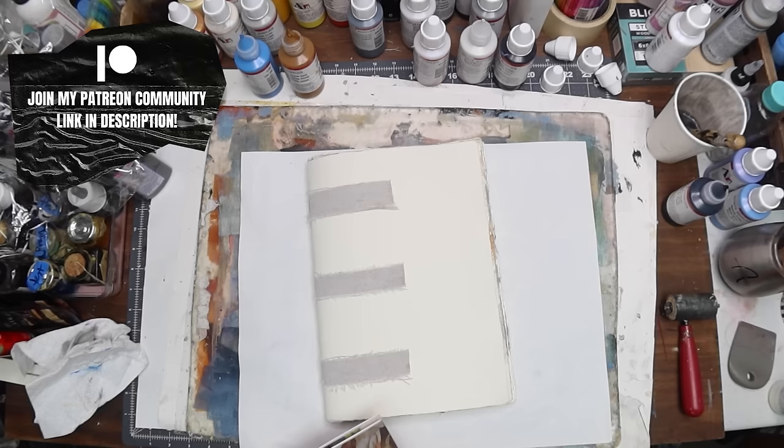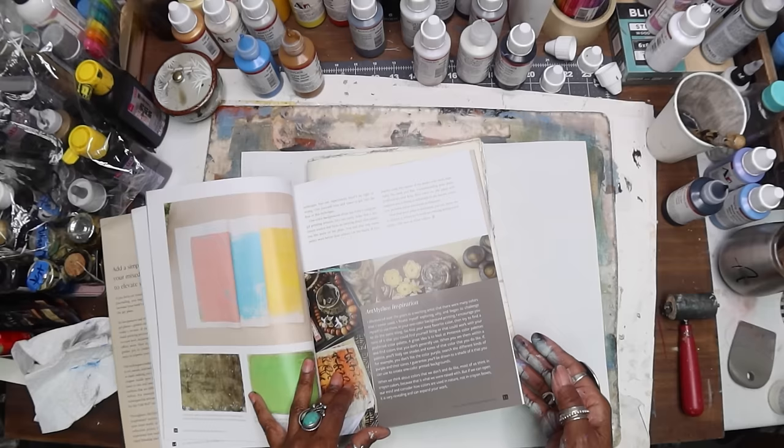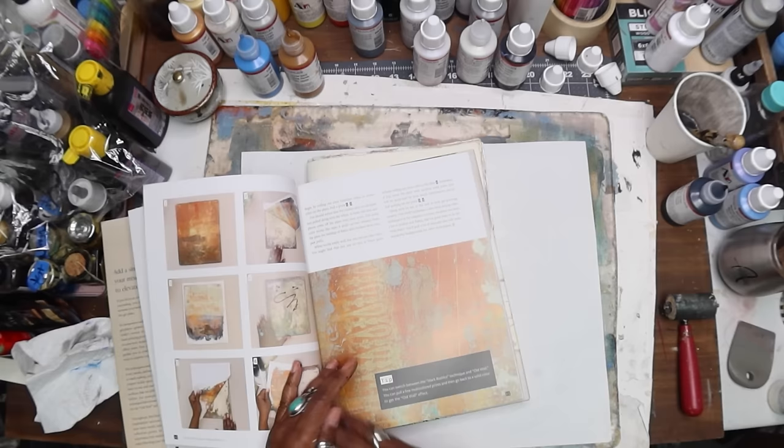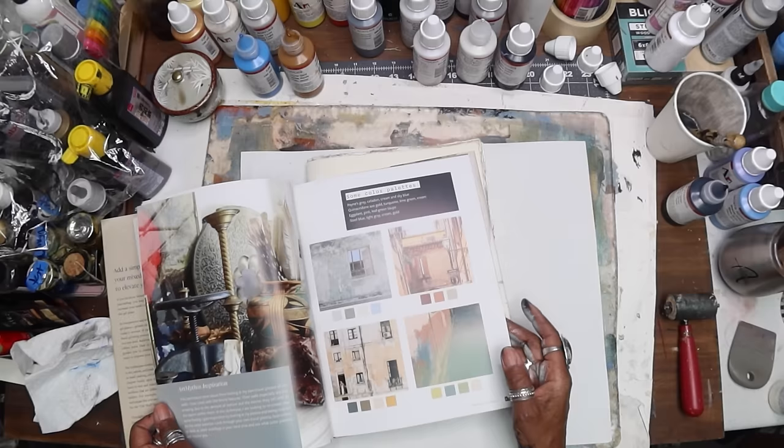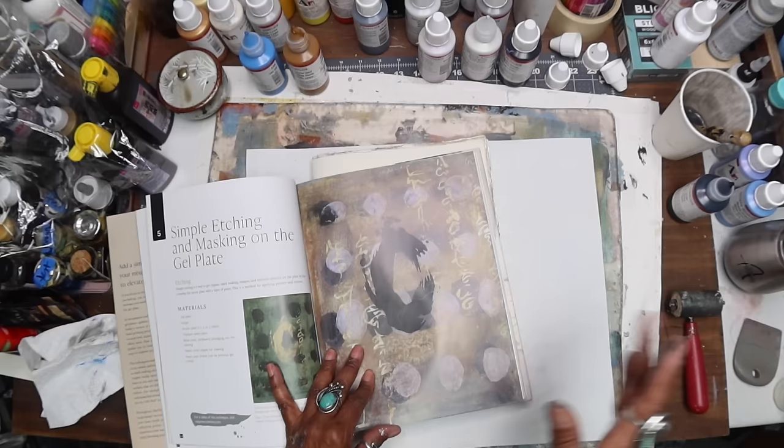Let's get into today's video. We're continuing to work in my book, Gel Plate Printing for Mixed Media Art. We've already done some of the earlier chapters. This is an à la carte book, so we're going to go through the chapters but then double back doing different techniques — it's not a one and done. The techniques are designed to build on themselves. This chapter is etching — simple etching and masking on the gel plate.